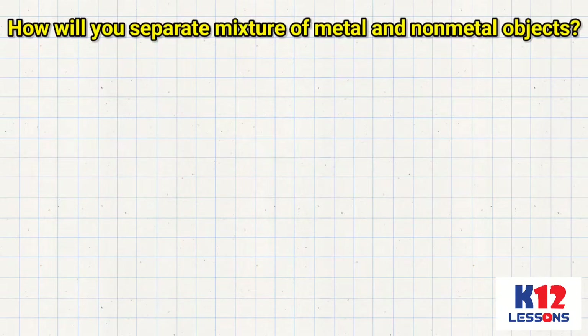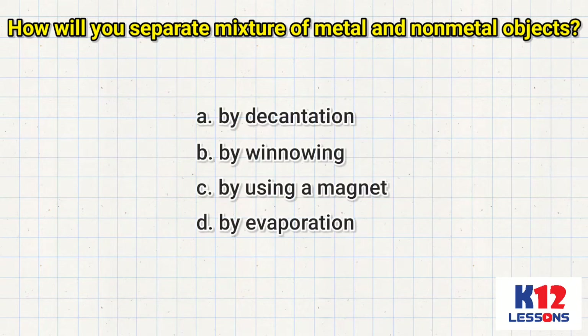How will you separate a mixture of metal and non-metal objects? A. By decantation. B. By winnowing. C. By using a magnet. D. By evaporation.